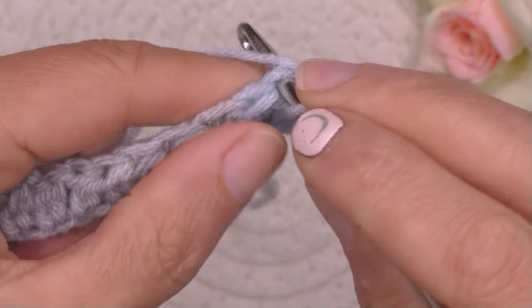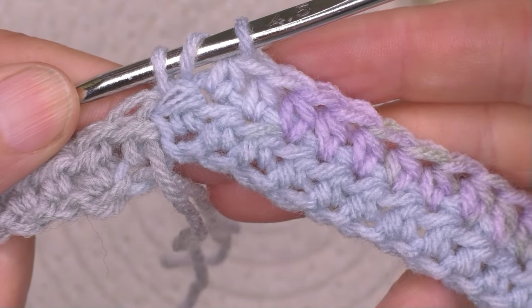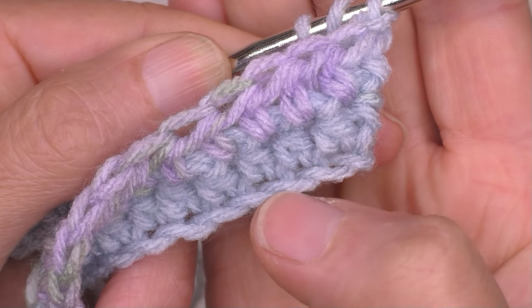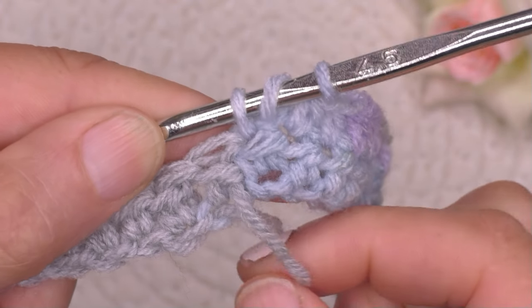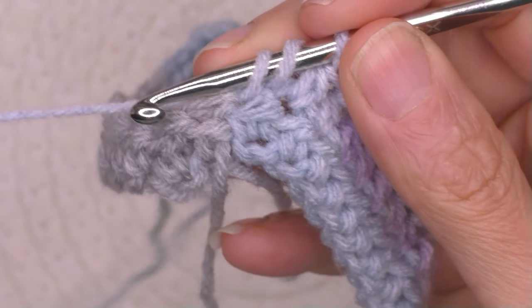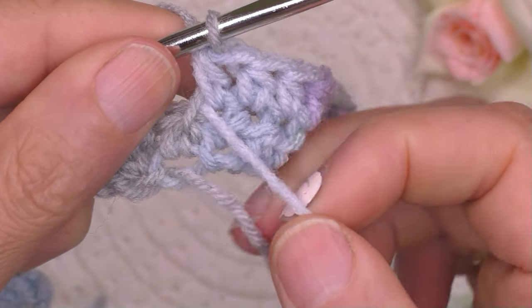Wir sind fast soweit, noch eine hier und eine dort. Jetzt müssen wir ein bisschen aufpassen: hier ist die nicht sichtbare Seite, ist ein bisschen gekräuselt unten, und hier ist die sichtbare Seite. Wenn wir die nicht sichtbare Seite anschauen, muss der Faden zu uns sein – der darf ja nicht nach vorne sein. Also Farbe wechseln: der bunte Faden kommt zu uns, und diese Farbe wird genommen. So ist es gut.